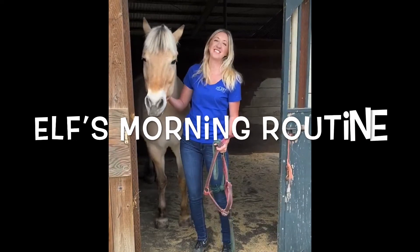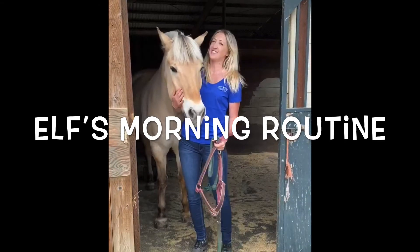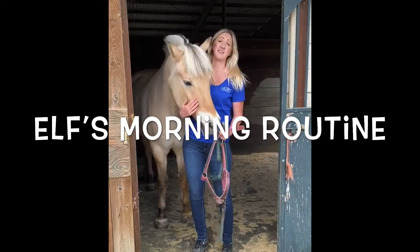Hi! I'm Whitney, a horse handler here at NCEFT. This is Elf, and we're going to show you what he does while you guys aren't here.